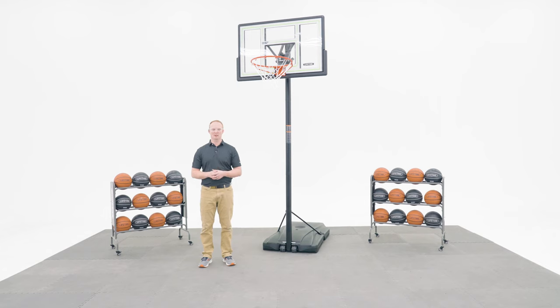Welcome to the Lifetime Assembly Channel. My name is John and today I'm going to help you assemble your portable quick adjust basketball system with a 46 inch shatterproof Fusion Backboard.